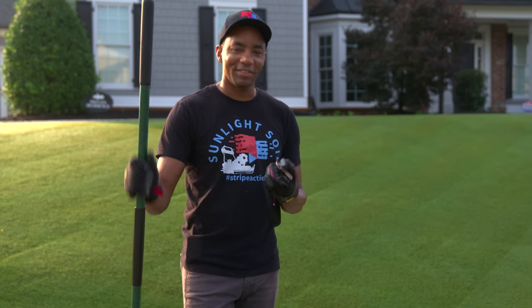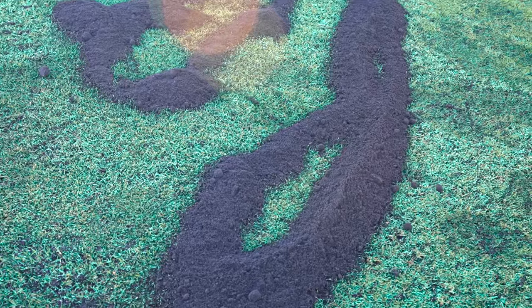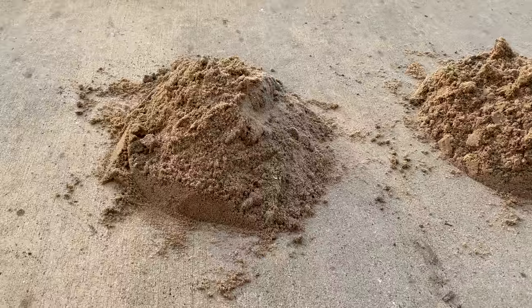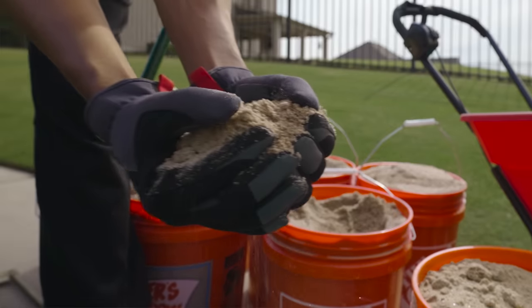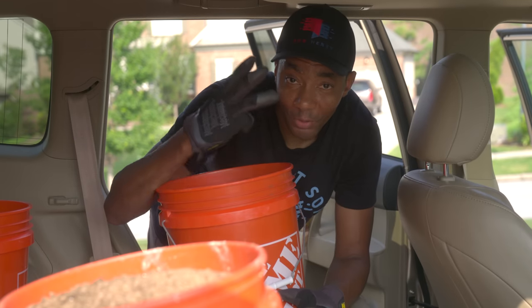Things we're going to need to pull this off: filling material. Options for this include topsoil, compost, or sand. Today we're going to be using a combination of sand and compost for three reasons.